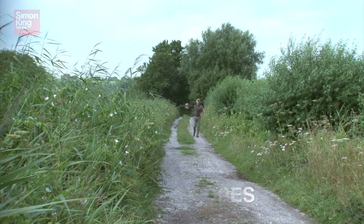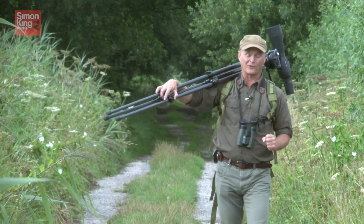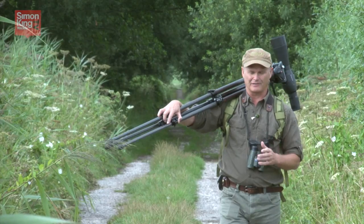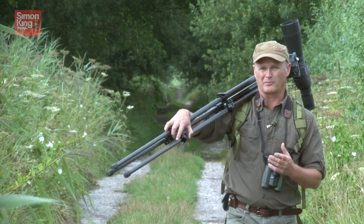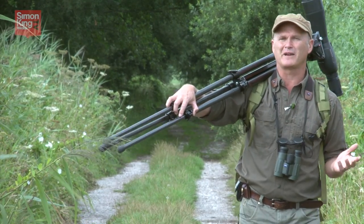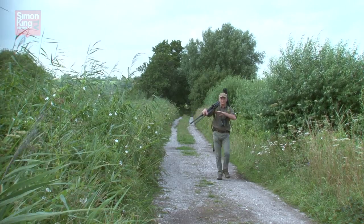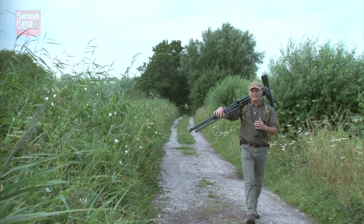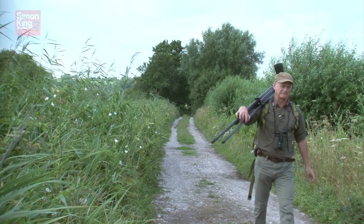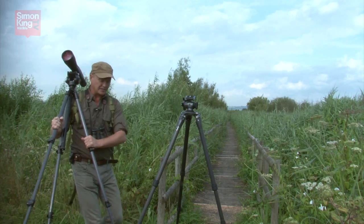If you're getting into birdwatching, the first piece of kit you're going to need is a pair of binoculars. But it won't be long before you're after a telescope, and if you have a scope then you definitely need a tripod. It never ceases to amaze me how often I see people with really quite expensive scopes sitting on top of really quite ropey tripods — a telescope is only as good as its stability.